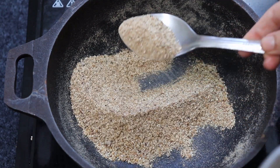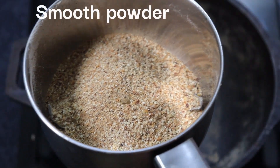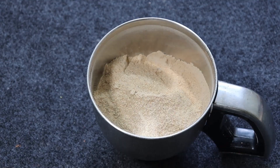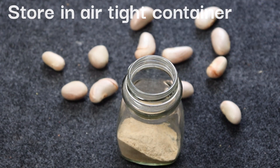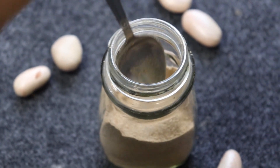Once the roasted powder cools, give it another blend until it transforms into a smooth and fine powder. Nutrient-rich, caffeine-free Joffy is ready. If you want a more brownish color and flavor, repeat the second step 1 to 2 times, but I don't recommend over-roasting as it may destroy vital nutrients. Store your Joffy in an airtight container — it keeps for more than 1 month at room temperature, or refrigerate it to extend the shelf life.